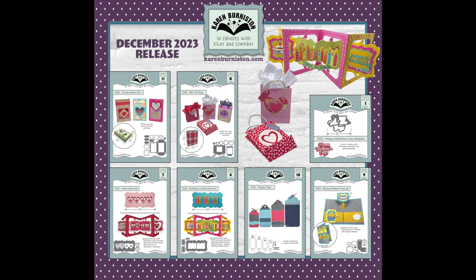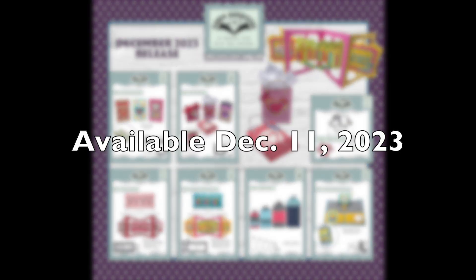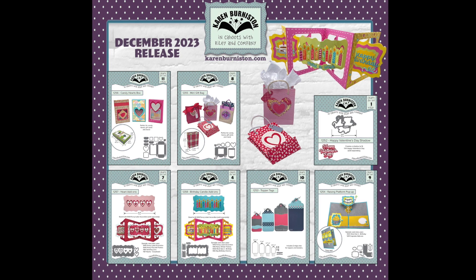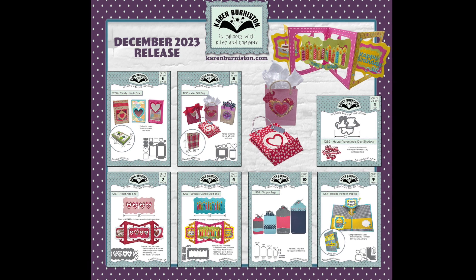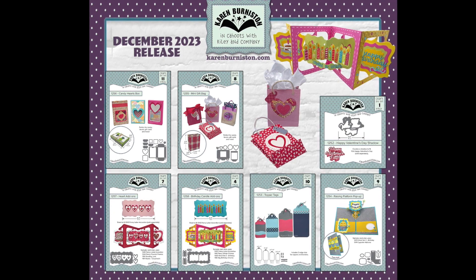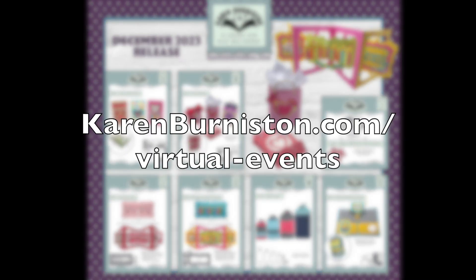These new dies will be available on our website, KarenBurniston.com, starting December 11th, 2023. We ship orders to stores prior to them being available on our website, so those store orders are shipping now — check with your favorite local and online retailers about availability. We'll be featuring dies from this collection in our January Zoom class and February virtual class. Check our events page on the website for more information. Thanks for watching!